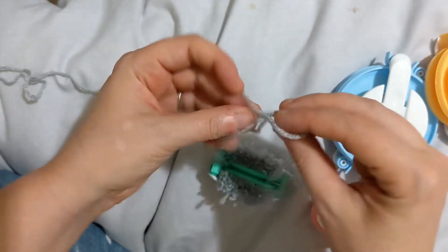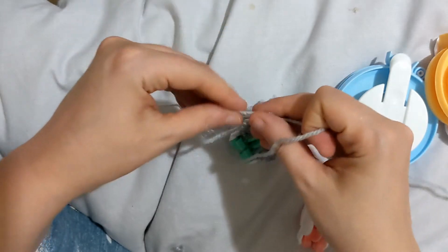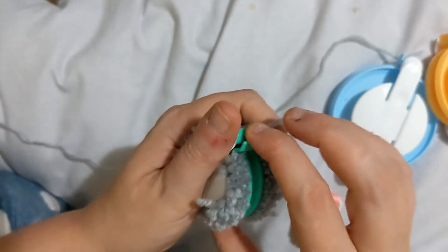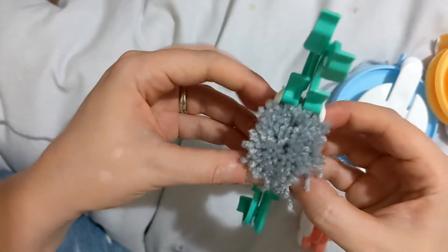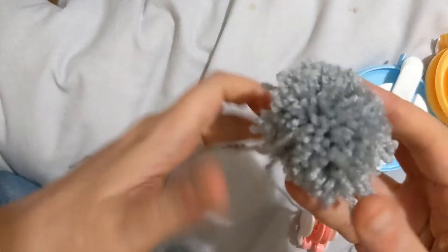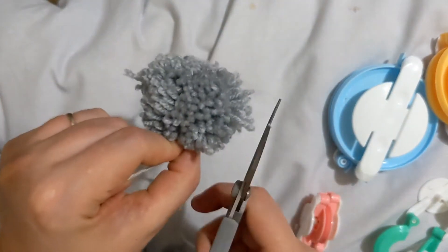I've done two singles and a double knot. Now your pom-pom is complete. You can quite happily take these off knowing that it's not going to fall apart. Then we're going to pull the two pieces of plastic away from each other — because that was going through the center of our pom-pom — and then we're just going to fluff it out. Pom-pom! And then you can tidy it up just by trimming off the excess.